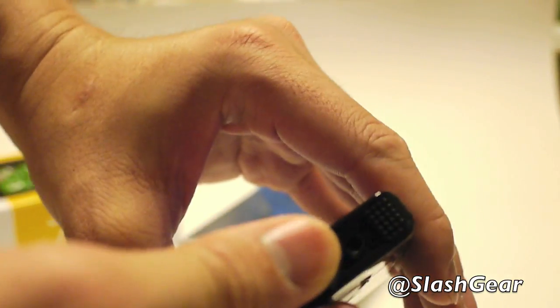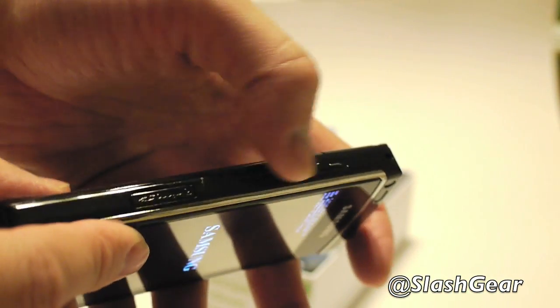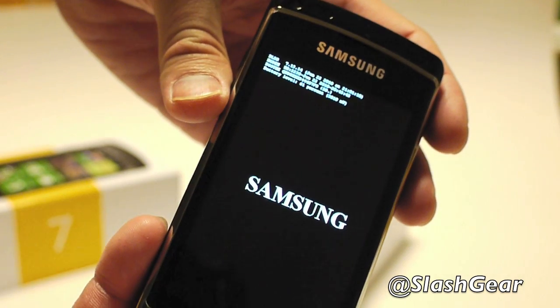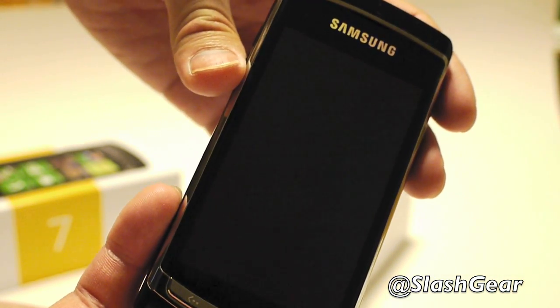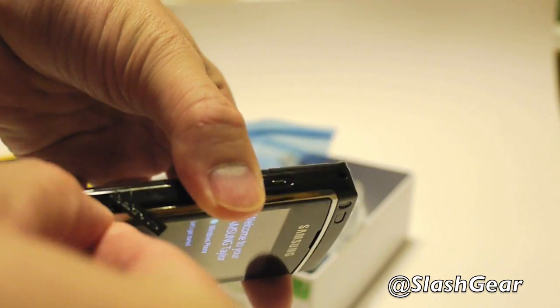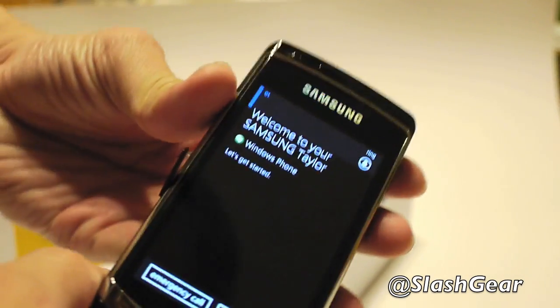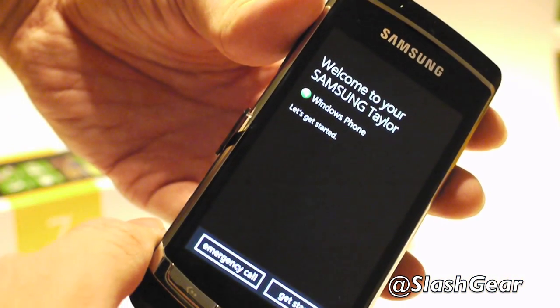The 3.5mm headphone jack is on the top. On the left-hand side is the volume rocker, and the bottom left is the memory card slot. Let me see what kind of memory card comes with this phone — it doesn't seem to pop out, it should usually just spring out pretty easily.